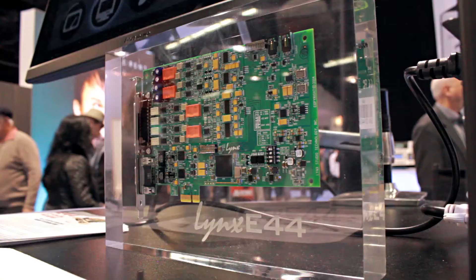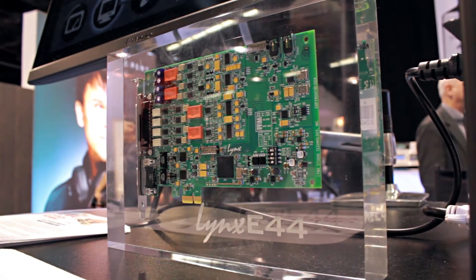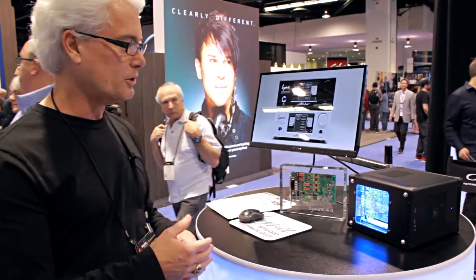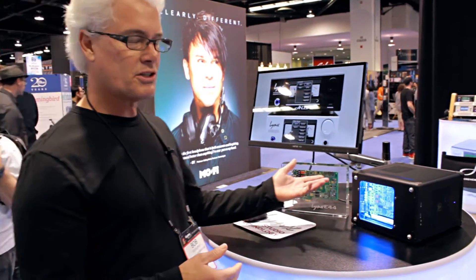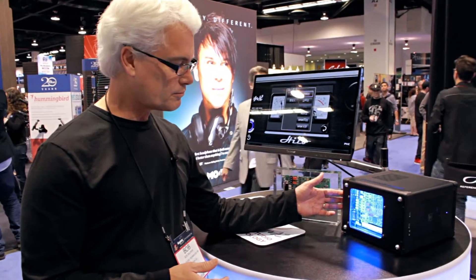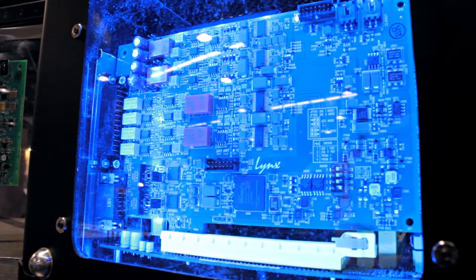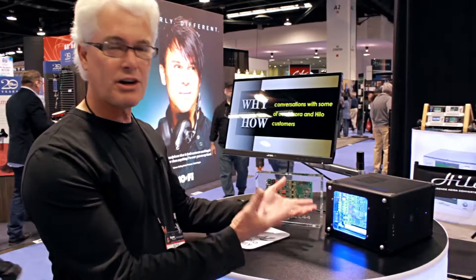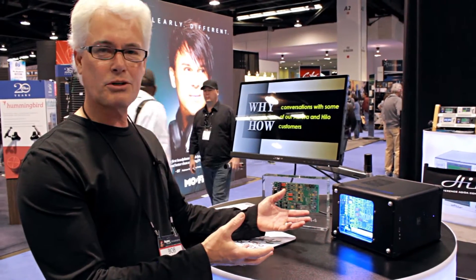Drivers for Windows and Mac. What we're showing here is a very practical application. We've taken just an off-the-shelf ITX chassis and off-the-shelf ITX motherboard — it has one PCI Express slot — and created this very nice portable recording system.